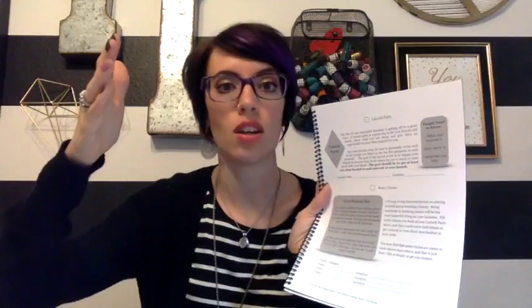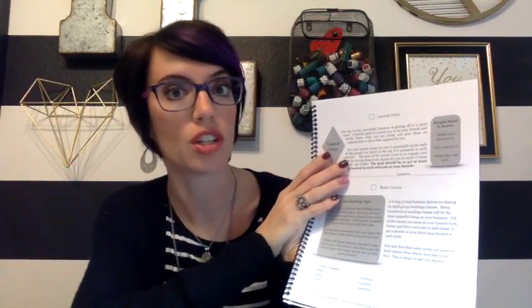A launch party — if they want to do this business, one of the first things I would suggest after signing up is to make a date for a party or a class. Get a date on the calendar and get them started with that, because that's going to give them a goal, something to work towards. My launch party is this date, so I'm going to start to invite everybody I know to this class on this date. That's really going to help get them started and help launch their business.